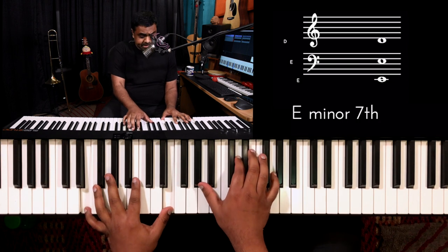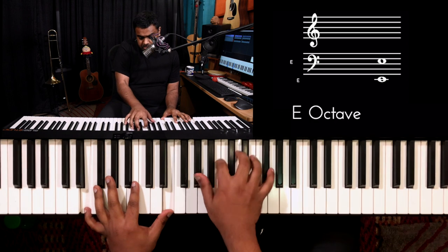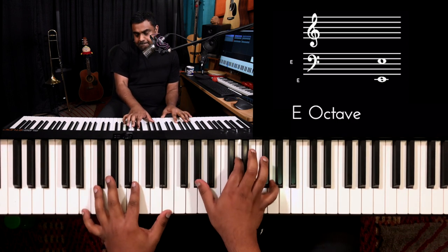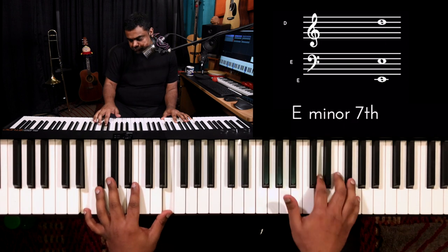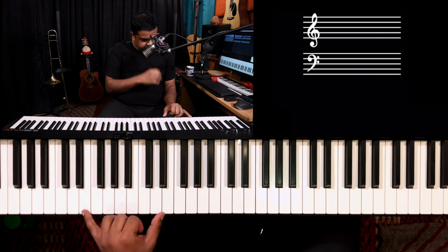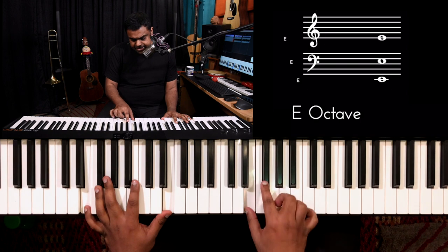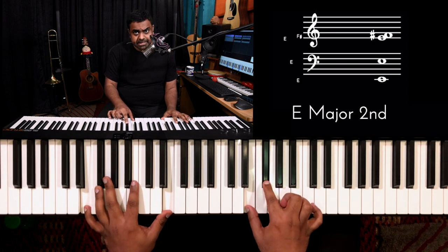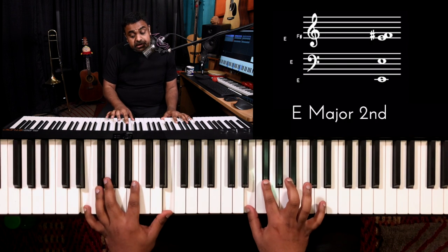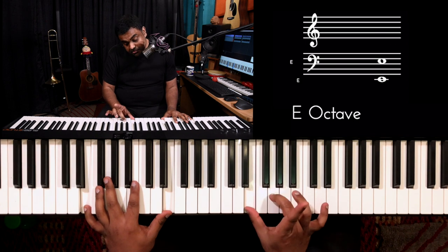So what are we doing here? We're taking a seventh chord and then adding a sharp nine. How do we get a sharp nine? I'm on the key of E, so what is a nine? A nine is a second played one octave higher — so F sharp. But sharp nine means take that nine one more step even higher.